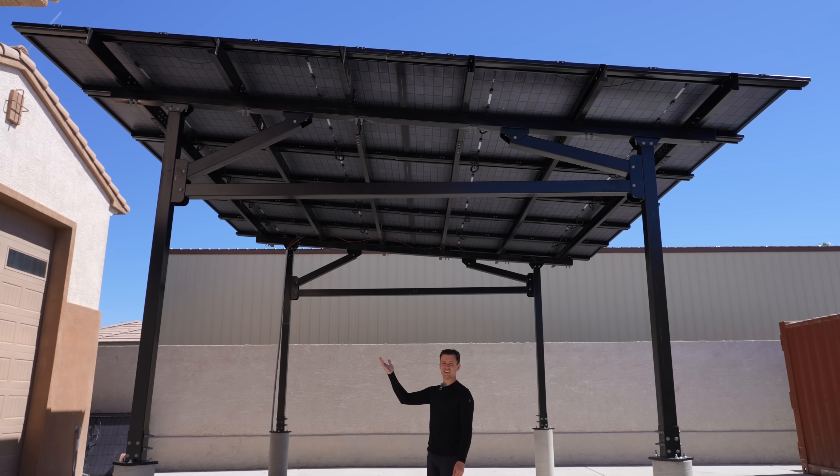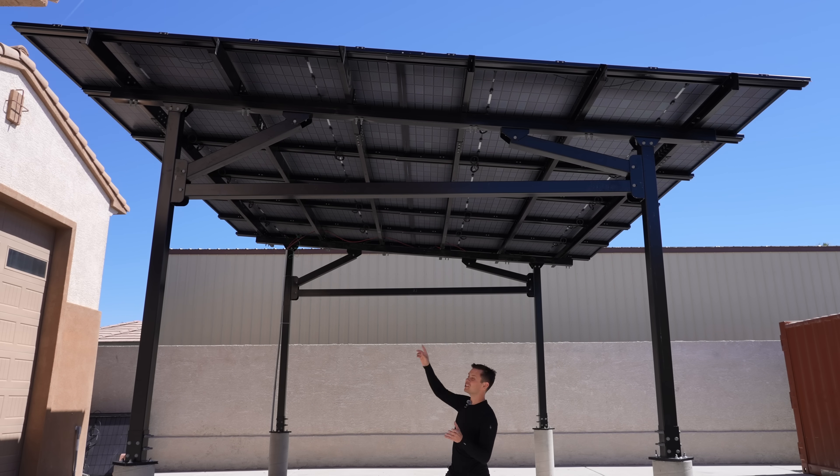I should have filmed this on a sunny day — it looks so much cooler now, but the overcast did make it easy to install. Luckily we had a cool day because when you're up there installing those panels it gets super hot.